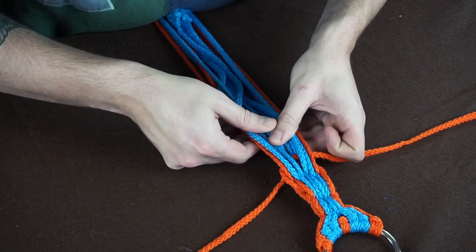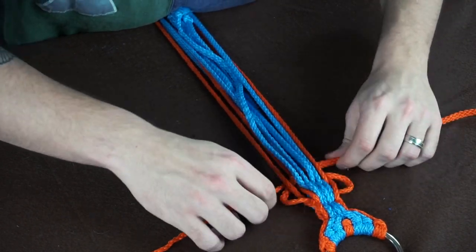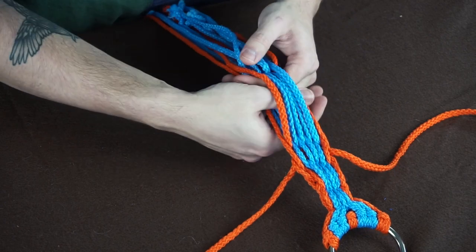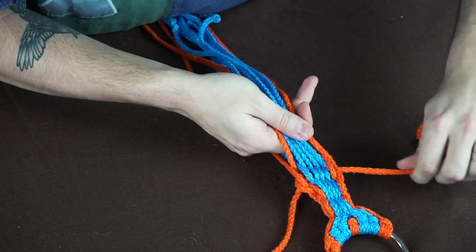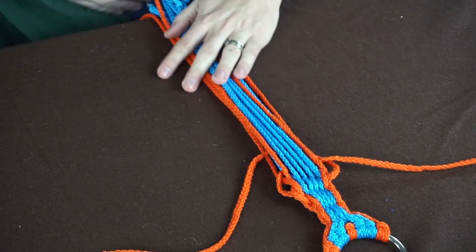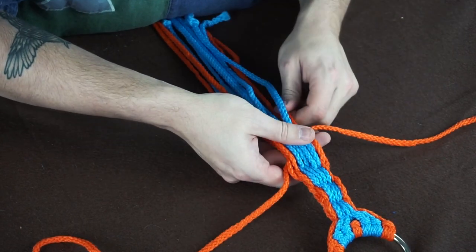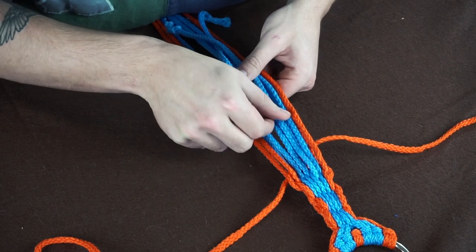This is just a sample so it's a little thinner than most belts, but you get the point. Every time you're going to go back through two or three rows and make sure they're tightened all the way down. We'll do one more: over-unders, tighten, send it through, go back up a couple of layers and tighten them up. As you go, pull your strands to keep the tension tight.